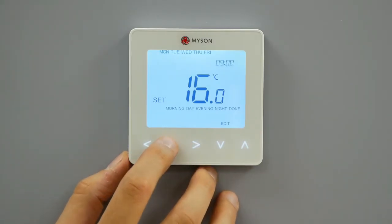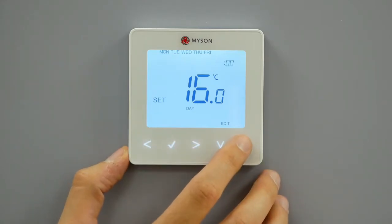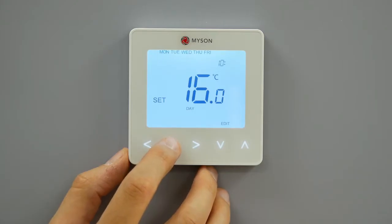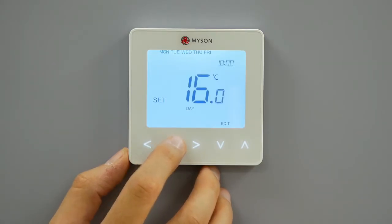Press the right arrow key. Day will now flash and the current settings will be displayed. Press tick to alter day settings. Repeat these steps to set all temperatures.